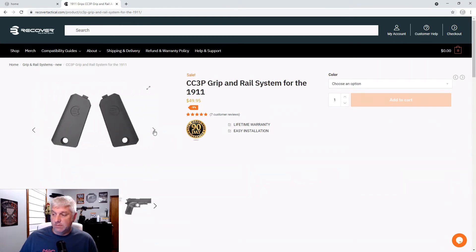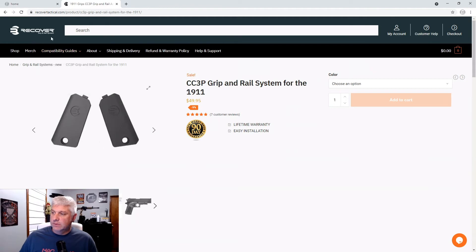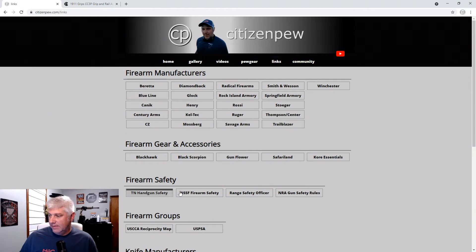I'm going to break it out of the box and see what it all comes with. I will put a link to Recover on my webpage under the links tab under firearm gear and accessories, so if you want to go look at it and forget what it's called, it'll be there. Let's go ahead and open this up and see what it comes with before I put it on the firearm.